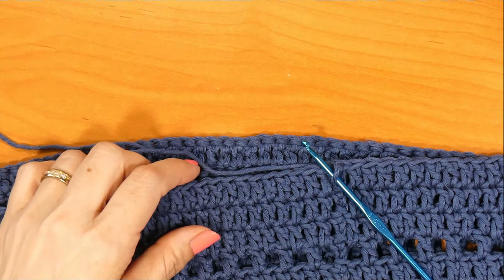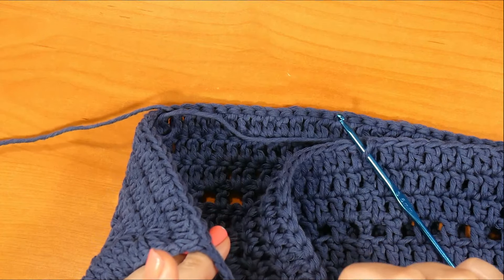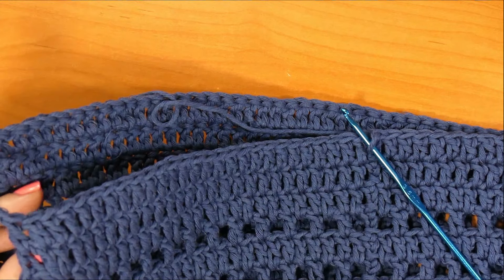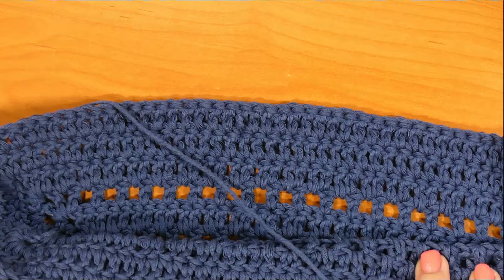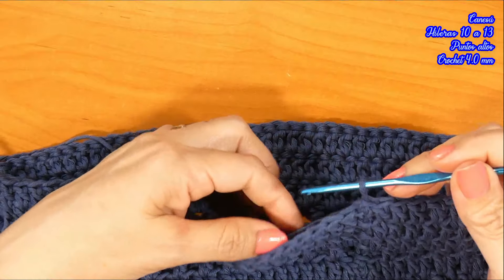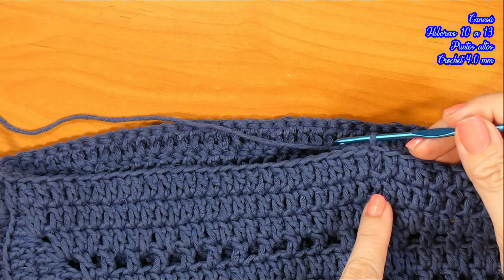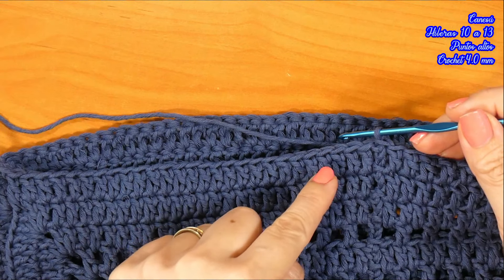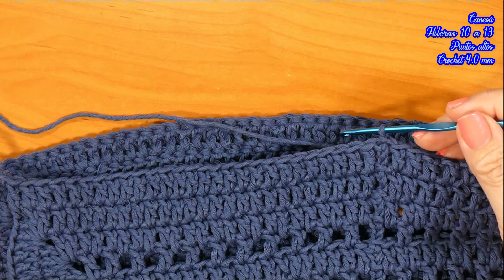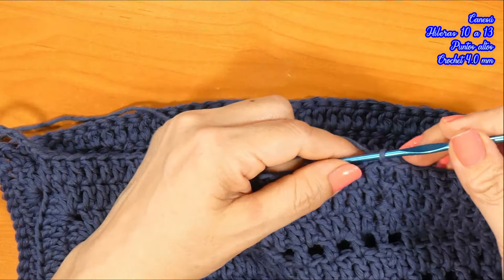He finalizado los 130 puntos: 57 puntos altos de un lado, 57 del otro, más 16 puntos de las cadenas, igual a 130. Ahora voy a seguir tejiendo por 4 hileras más con este punto alto. En la quinta hilera estoy de vuelta con ustedes.